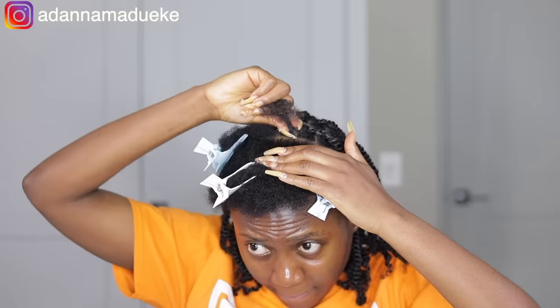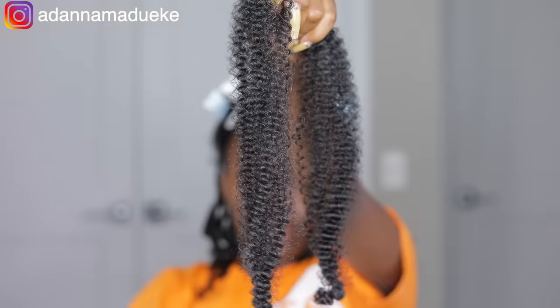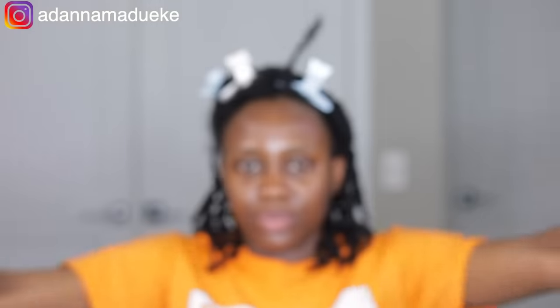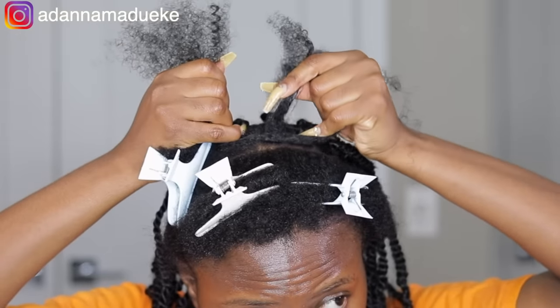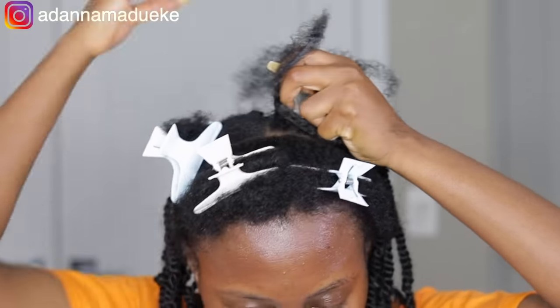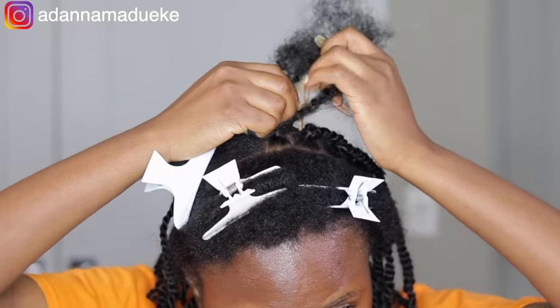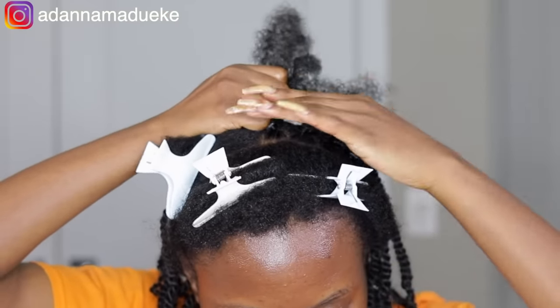I use Shine and Jam gel to hold my natural hair together, then grab one strand of the kinky extension, split it into two equal halves, and make sure it's all fluffed out — the more fluffed it is, the more seamlessly it blends with your natural hair. I cut that in the middle into two, and with the quarter strand, attach it to my natural hair — with natural hair being the middle, third strand — and make a three-stranded braid, crossing over just like regular box braids.